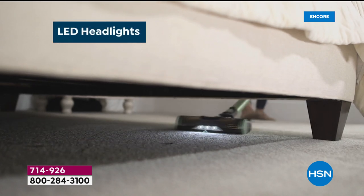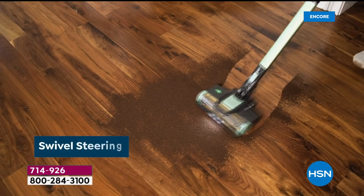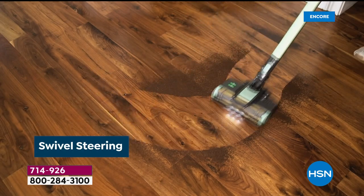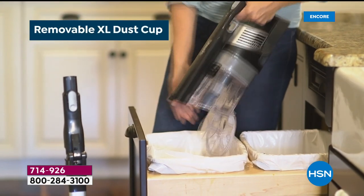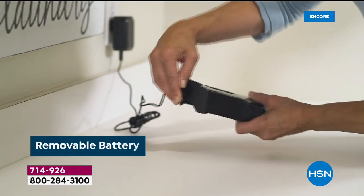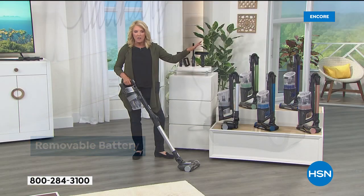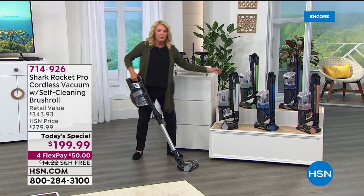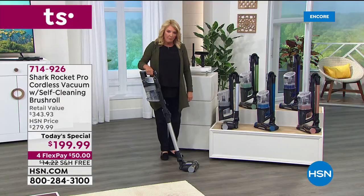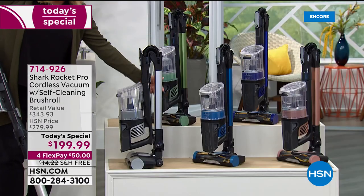What makes it so brilliant is tons of technology exclusively made for you. What Shark did, which is brilliant, is they listened to customers who said 'love your cordless but it'd be great if it could do this.' They created this model specifically for the HSN customer. While you can buy Shark in lots of great stores, you will never be able to get this unit anywhere but right here.